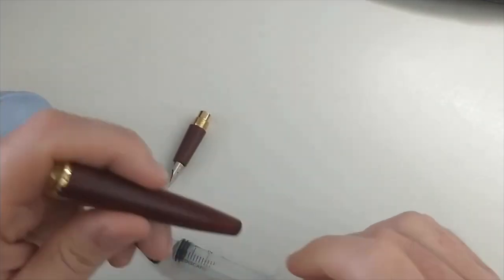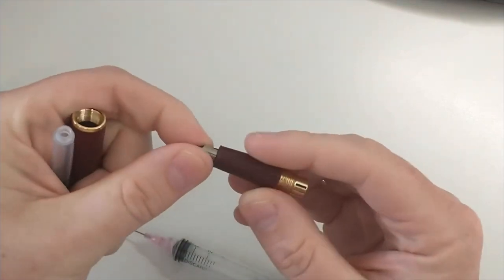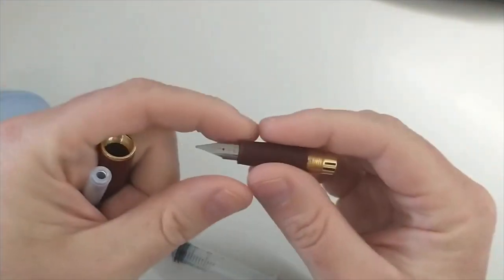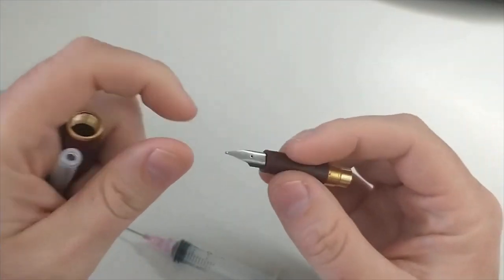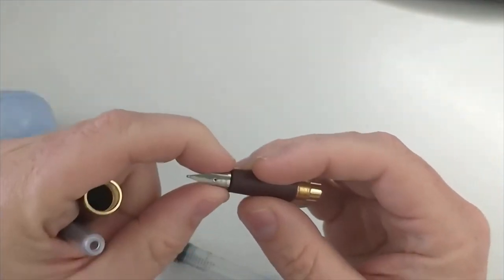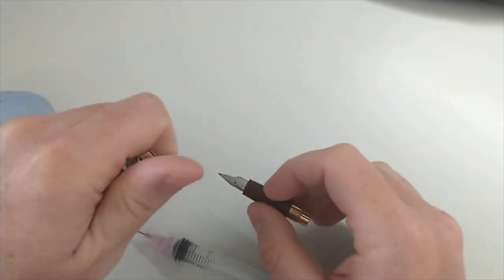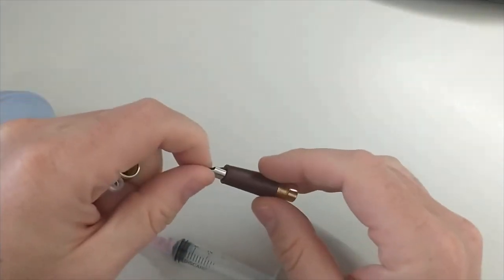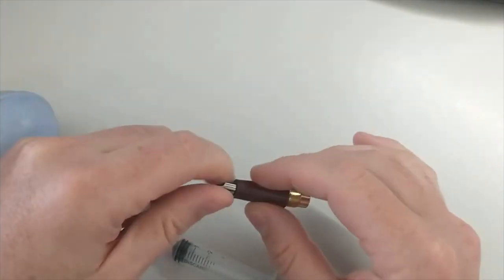Tip number five: avoid pens that have a fixed nib and feed. If you can't take those out, it's hard to get a really good clean sometimes. I do have a few pens where they're basically glued in, and I would not recommend those. Something to keep an eye out for.